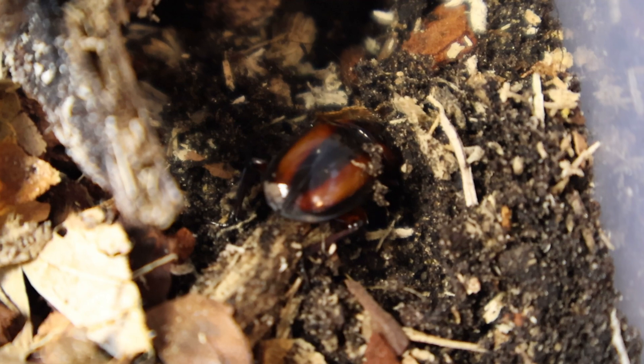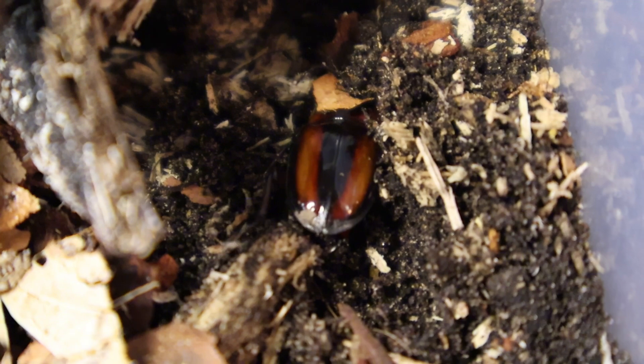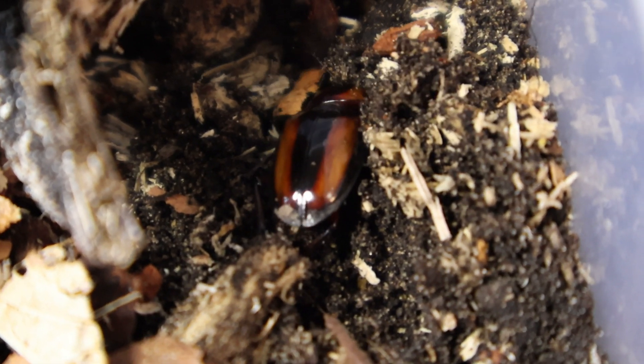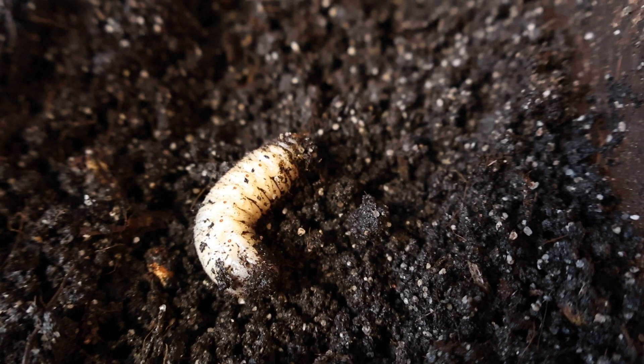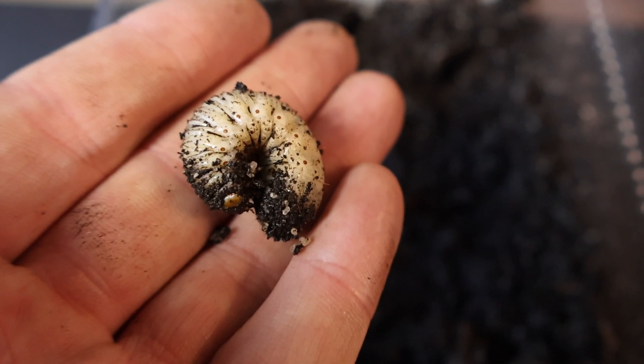If not, just keep them in the container together and check on them every now and then to make sure everything's okay. Once mated, the female will then dig down into that substrate and lay her eggs in or at the base of those rotten logs we put in earlier. If you follow all these steps you should have beetle grubs in a couple of months time. It should be pretty obvious when mating is happening because you will see the male on the back of the female.